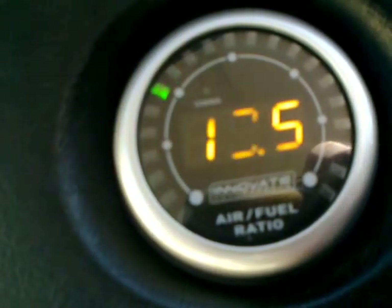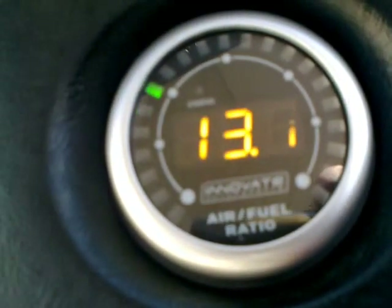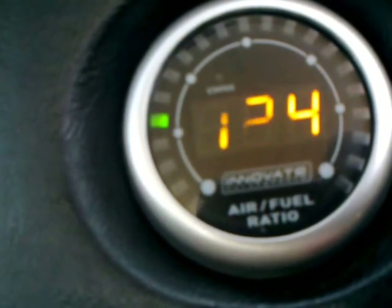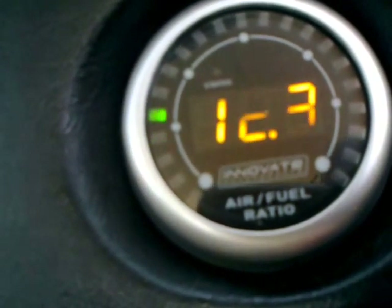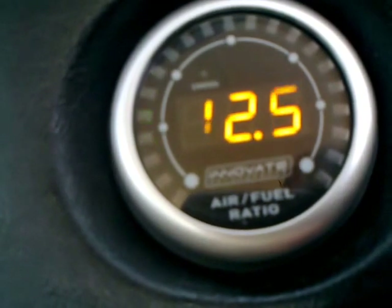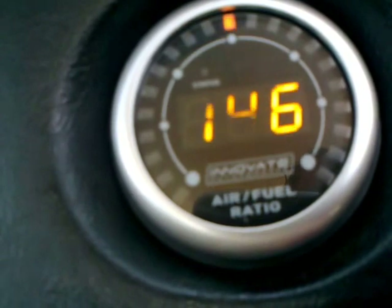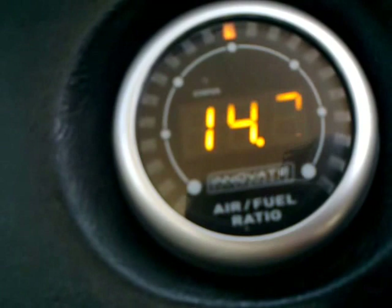Very light throttle at the moment, still running at 13.5 to 13.6 — very healthy, not too lean, not excessively rich. But now I'm going to put my foot down and watch what happens. And there you saw it going lean — that was fuel starvation, because my fuel pump can't keep up supplying the carburetor with fuel; it can't deliver enough volume.